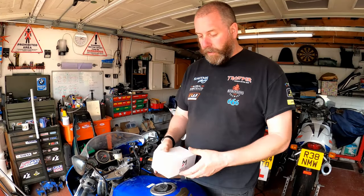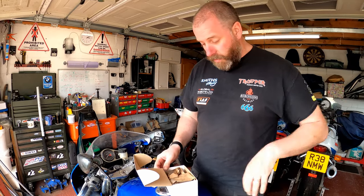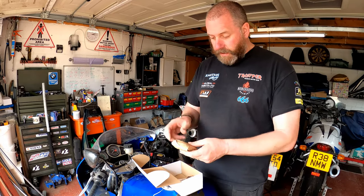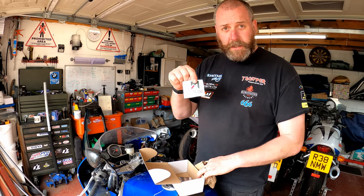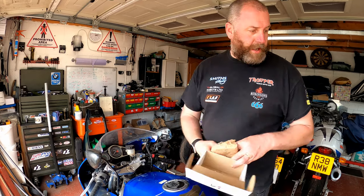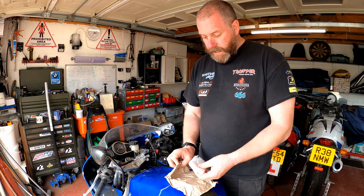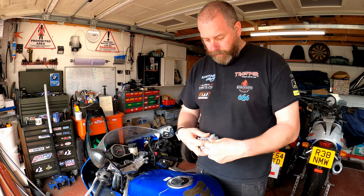So what we have in this little box that Moto CNC have kindly sent me is some bar risers. First thing, we have a little bag with a couple of bolts in it, and then we've got two little wrapped packages. There is a sticker inside the box — obviously everybody loves to get a sticker in their packages, doesn't matter what you buy, a sticker is always cool, right? Let's open these up and see what we've got inside.